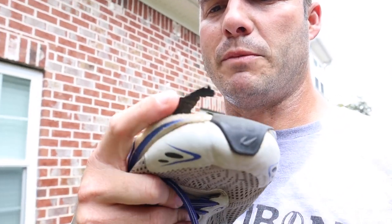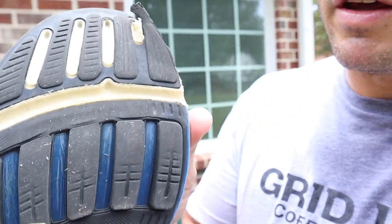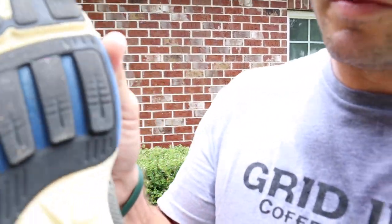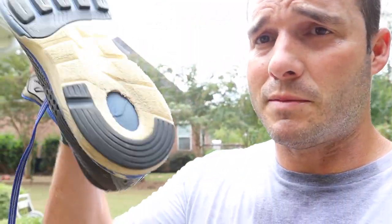I'm pretty active as a PE teacher — I'm not sitting in a chair reading the newspaper. I've found that my other Newtons have worn out fairly quickly. You can see the wear patterns on my other regular Gravities — the front of the lugs are pretty worn out. One problem I have with some of my Newtons is that the suction part sticks to the ground, and as a PE teacher who works in a gym, it suctions to the floor and that can be kind of annoying.